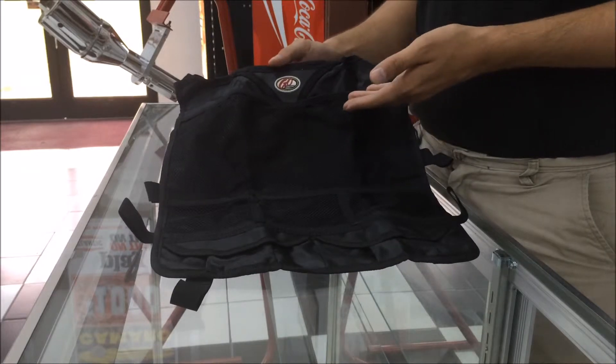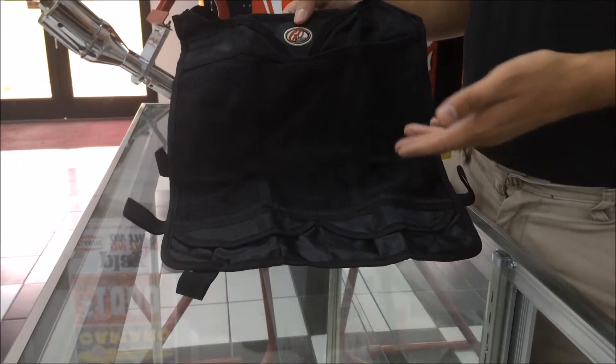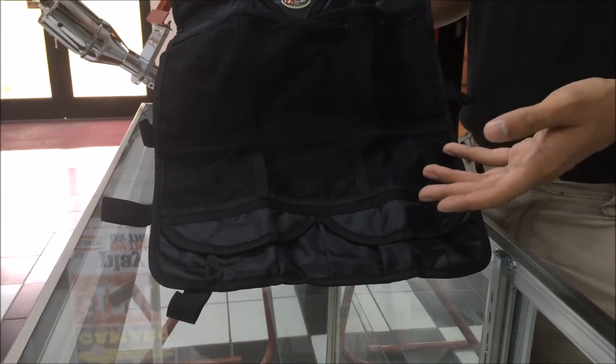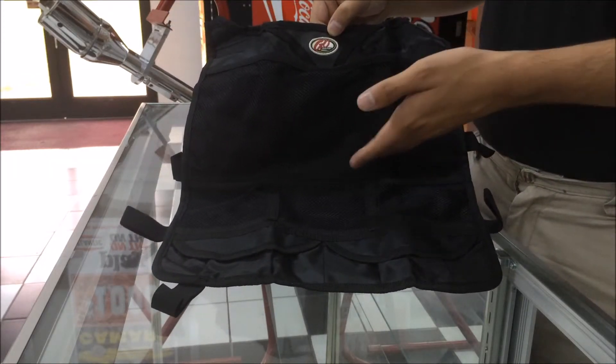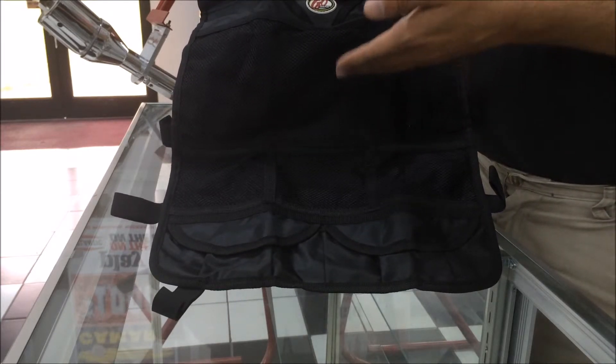Next up we have the GoGear Backseat Organizer. This is a great option if you don't want to risk anything sliding around, because it fits firmly around the back headrest and slides in. It's great if you have kids — easy access for them, you can grab anything, and you know it's going to stay secured on long rides.